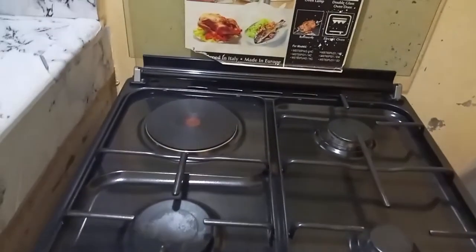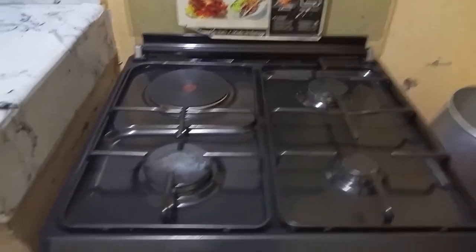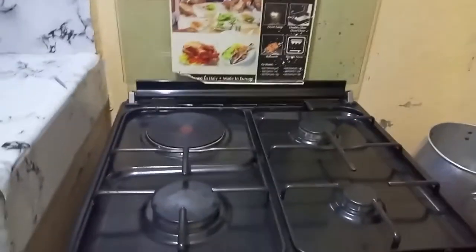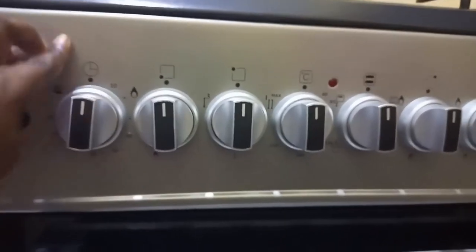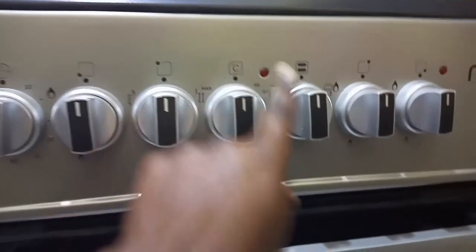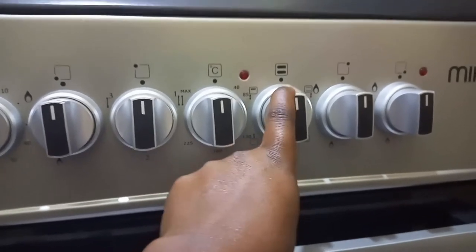I'm going to be demonstrating this using my Mika cooker — it's one electric plus three gas burners cooker. So we are going to be doing the demonstration with it. After I am sure the two things are well taken care of, I'll just go directly to my knobs. During baking, we normally use three knobs: the first one indicated here is a timer, knob number four is the temperature, and the other one indicates where your source of heat is coming from.